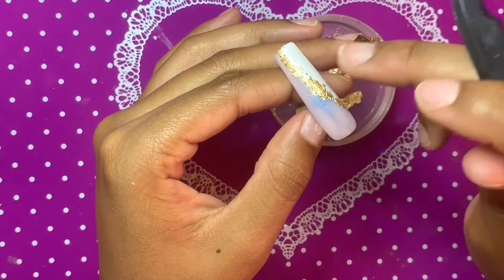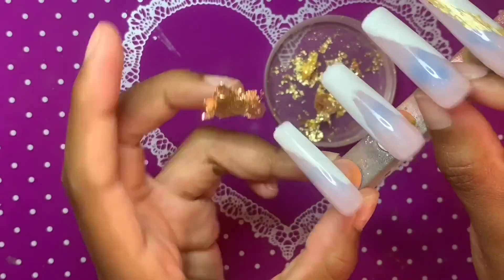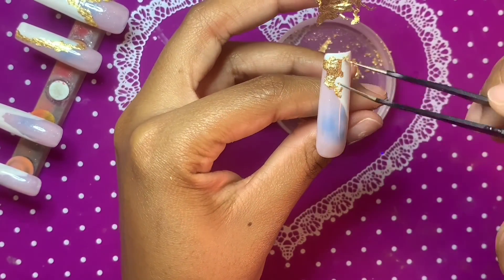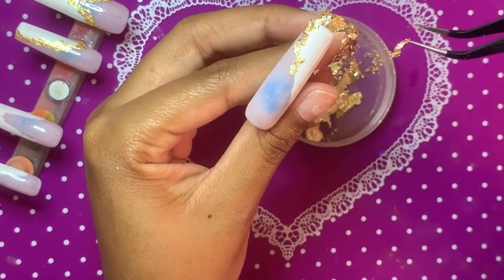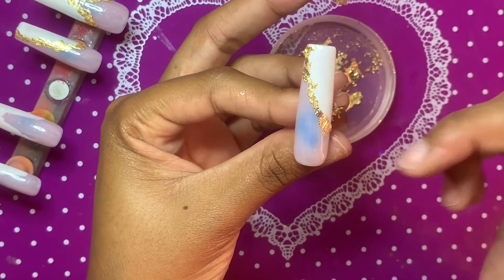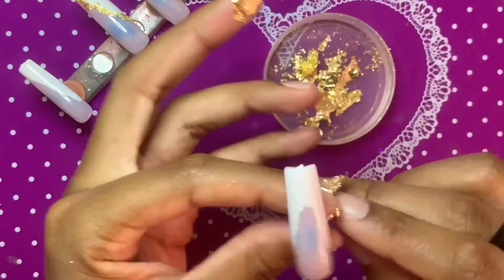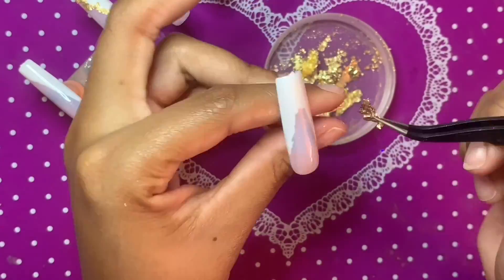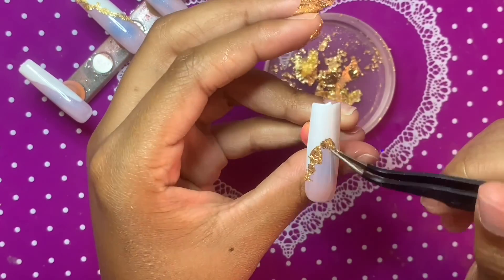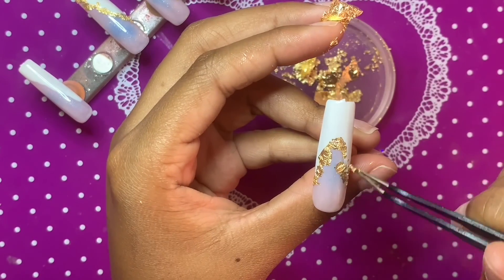I'm going in and outlining, pressing down with my finger into that wet base coat to make sure everything is flat. You do want to get the foil as flat as possible — it's not going to be perfect since we're not using acrylic, but foil is very easy to manipulate and flatten, so it won't be too hard to make sure your design is nice and flat before we go to the next step.